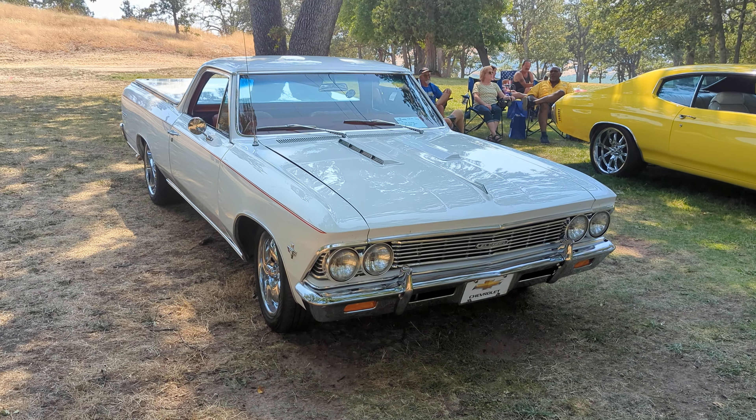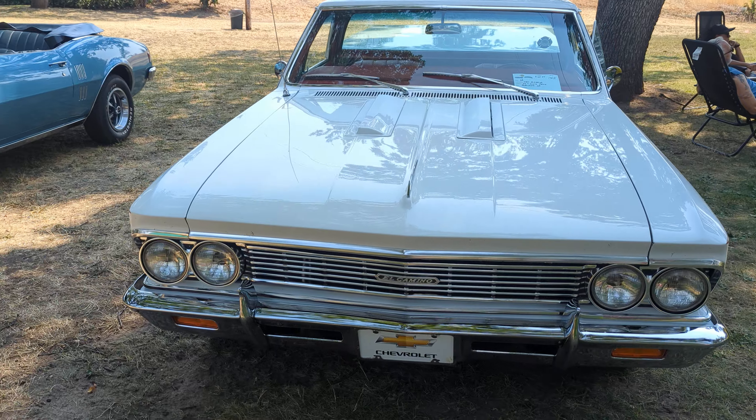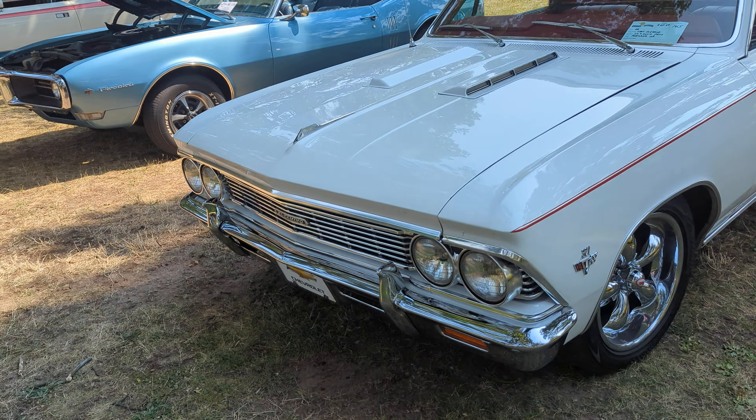66 El Camino. It's a 327, but it does have a 396 hood. It is very, very nice shape — something you'd be proud to take home.